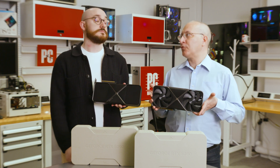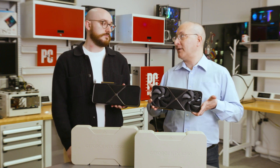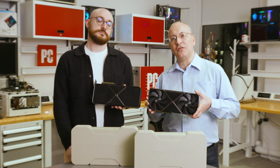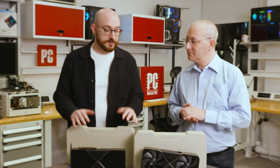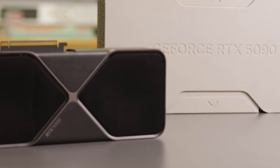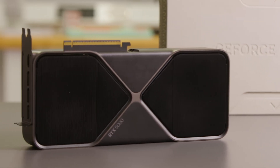We have actually written several thousand words about these cards on PCMag.com, and you should check that out. But here's the gist of it. Looking at them both from afar and even up close, they're almost identical. The names are listed on the GPUs, but other than that, same design, same size.